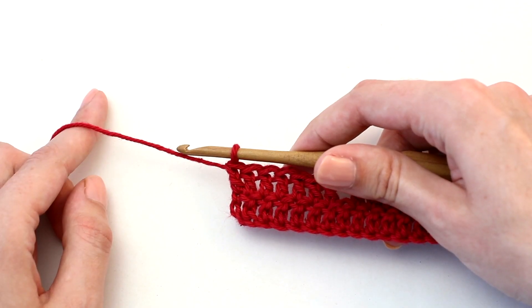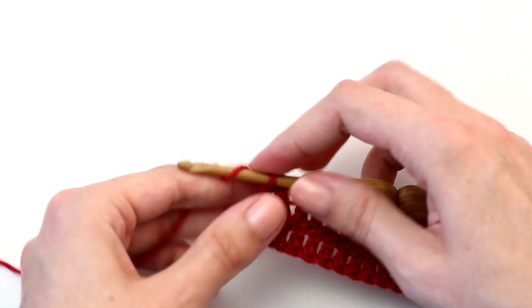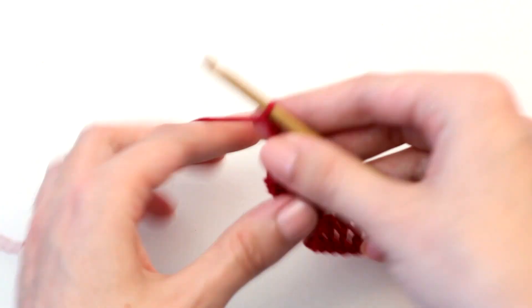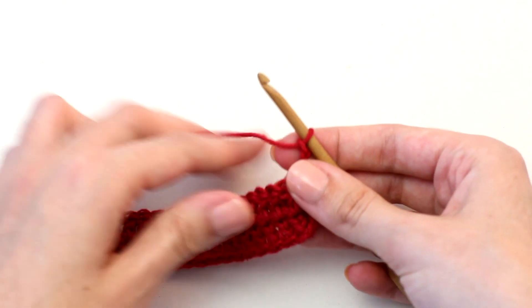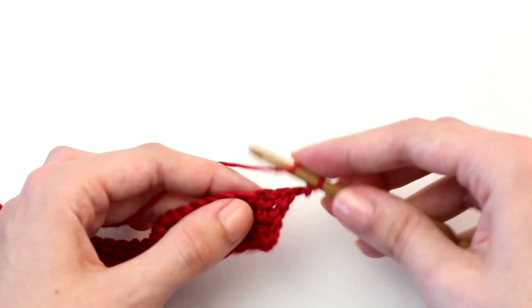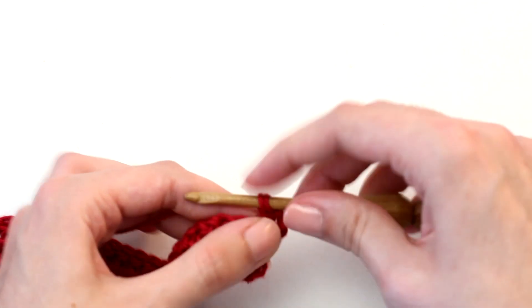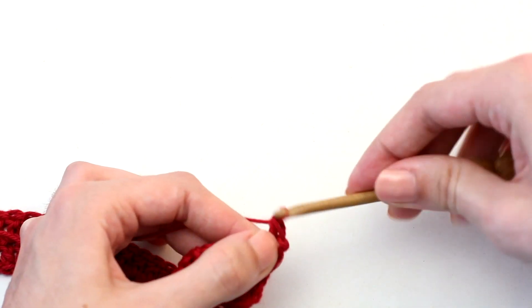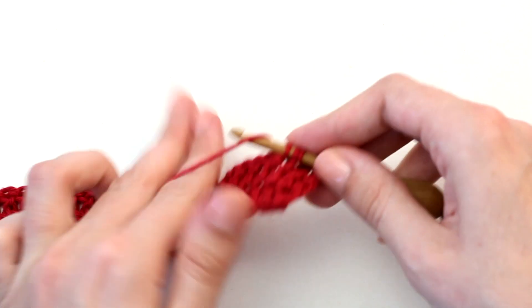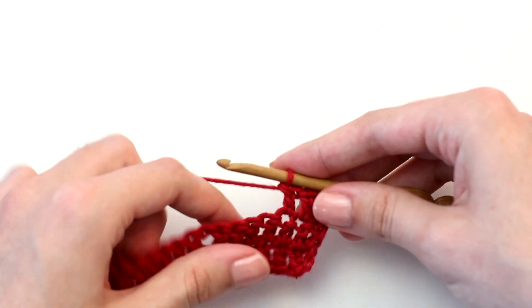Once you've reached the end of row two it's time to move on to row three. Chain two — this counts as the first double crochet of that row — then turn your work so you're crocheting in the other direction. Now crochet one double crochet in each of the next two stitches.